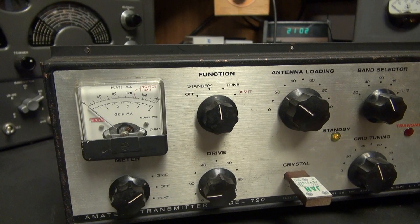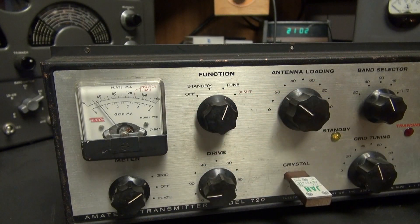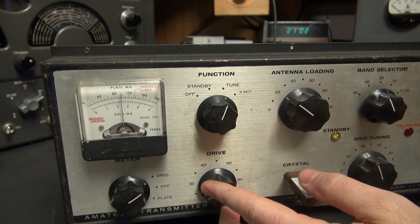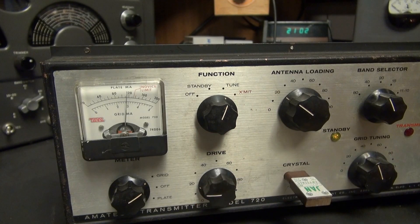The little iCo 720 is on the 40 meter band, approximately 7.125 megahertz. We're going to go to tune — you can see I can peak that with the grid tuning. The other thing I really like is they have a drive control, so you can get that drive right where you want it, whereas on the Globe Chiefs and Scouts they don't have that pot. So that really sets this transmitter aside from those.